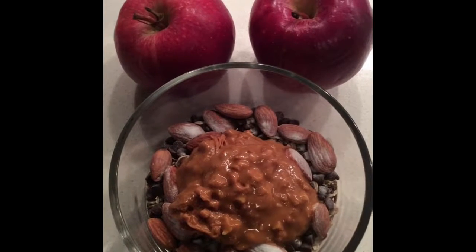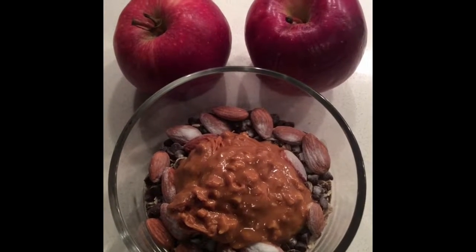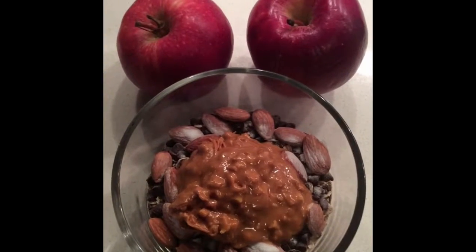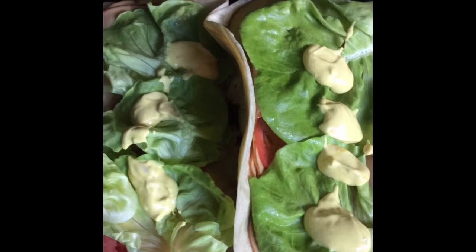Prepping my lunch. Quaker oats, chia seeds, vegan chocolate chips, almonds, all-natural peanut butter, stevia to sweeten it up. Going to slice up my apples and smear it on there. This is what I'm eating too.